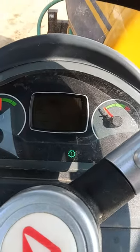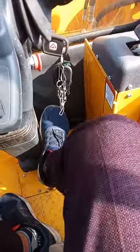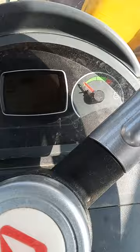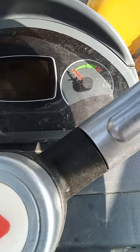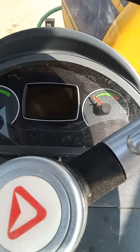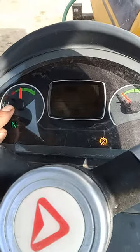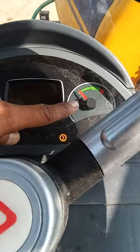1 number 1, 2 number 1. This is 2 numbers here. This is the fuel tank. This is the engine and the temperature.